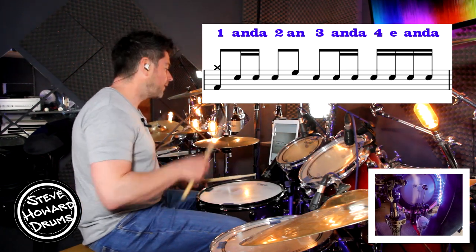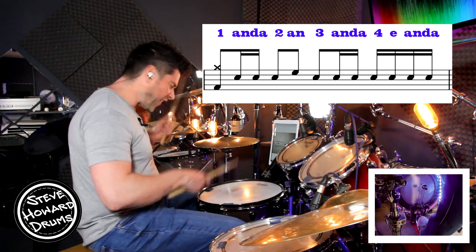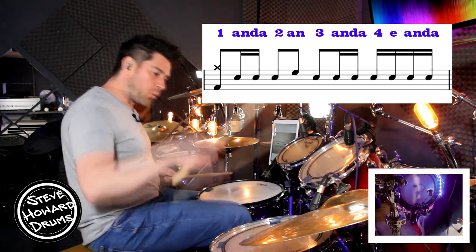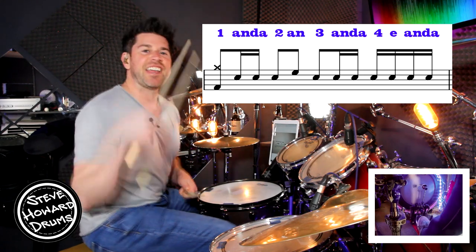Let's do that bar again: three and four and, one and, two and, three and, four e and, one more — two, three, four, one and, two and, three, and, four, e and, one — then it goes back into that groove that we've already talked about.